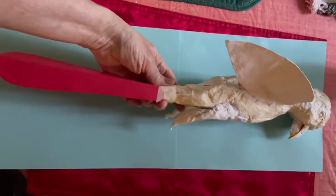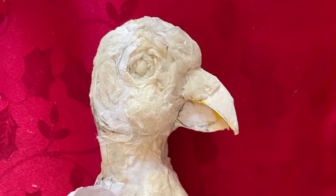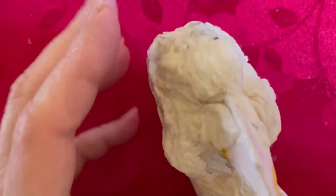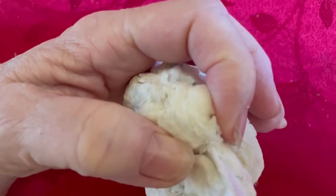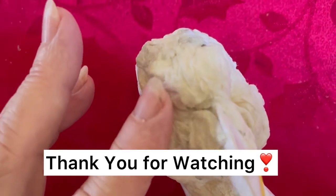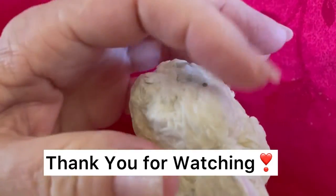I'll continue on and work out as many details as I possibly can. I hope I've given you enough information to work on your own parrot. In the next upcoming video I'll be talking about different colors, papers, and textures that we add to this macaw parrot. Until next time, thank you so much for watching — I've really enjoyed working on this bird. I hope you have too. Bye for now.